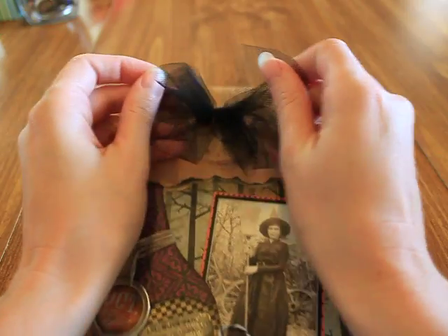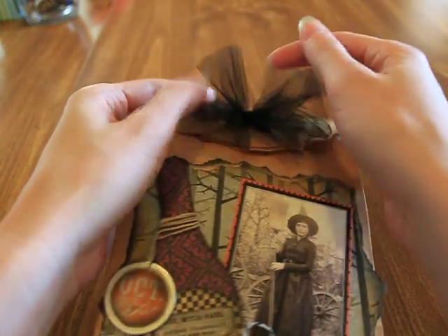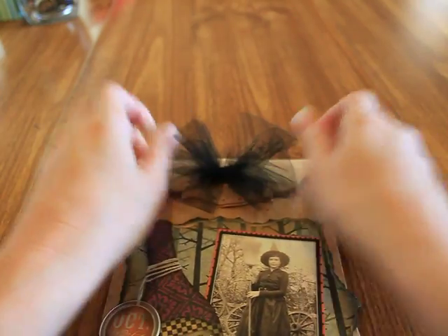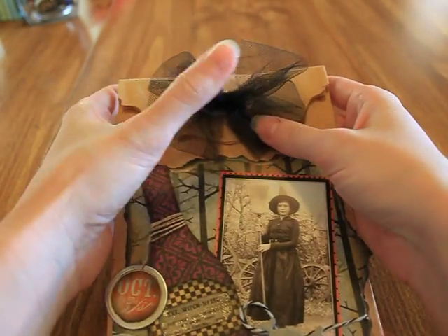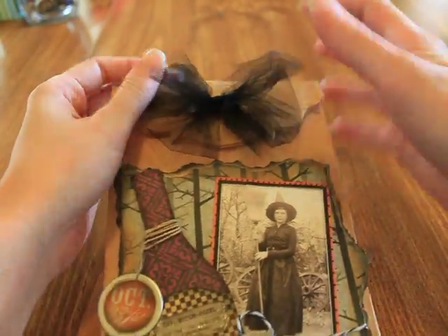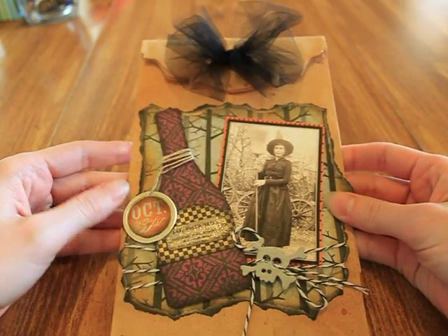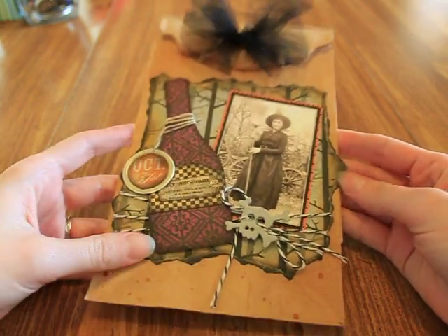I used my On the Edge die with my Big Shot to make an edge on the bag. This is just black tulle that I tied in a bow — I pulled it as far out as it would go and as tight as I could. I tied the bow with tulle to give it a spooky, fun look. So that is my paper bag.